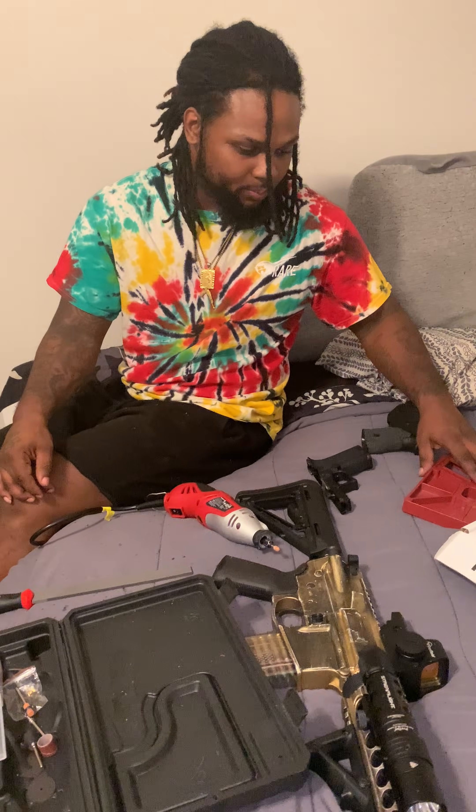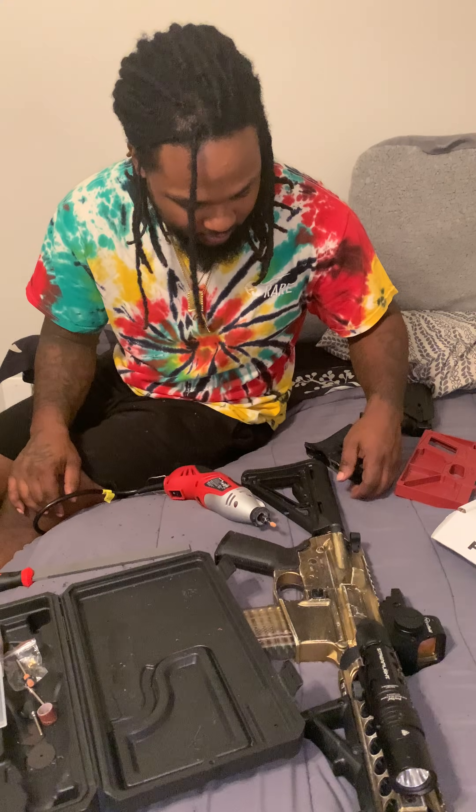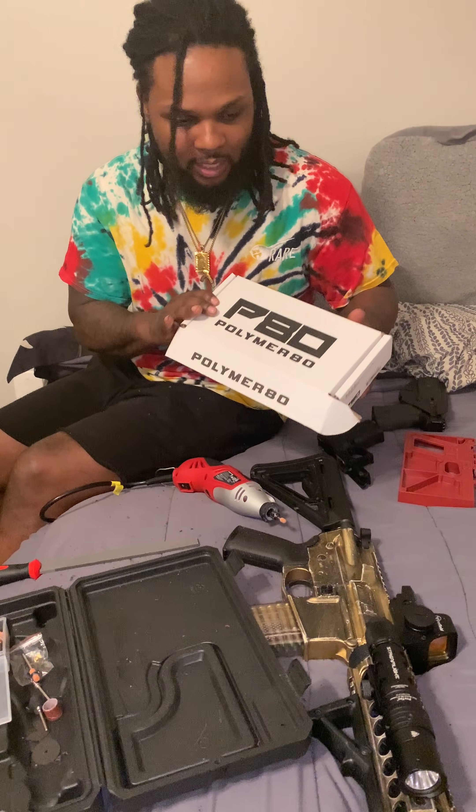What's good, YouTube? It's your boy SuperStrap. You already know this shit, man. Today I decided to do something different. I love the Glock so much, man, I had to pick me up one of these. This is just the lower, by the way — 80% lower.